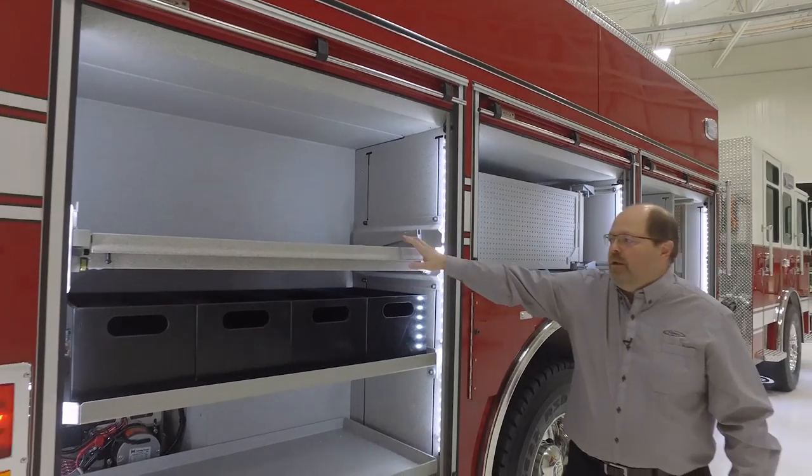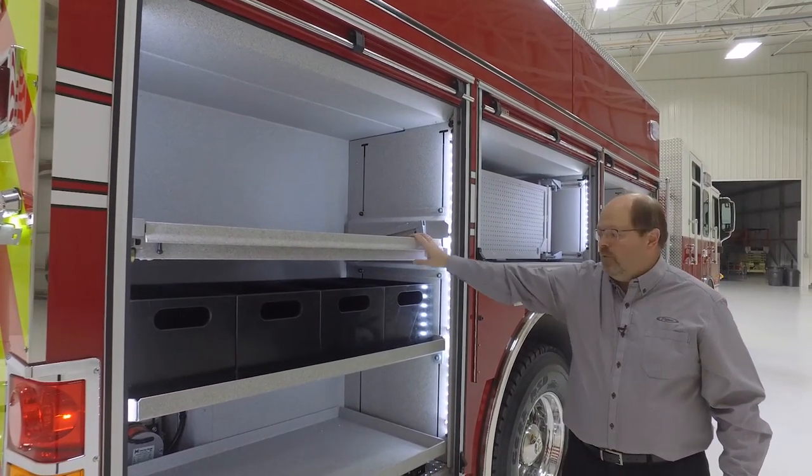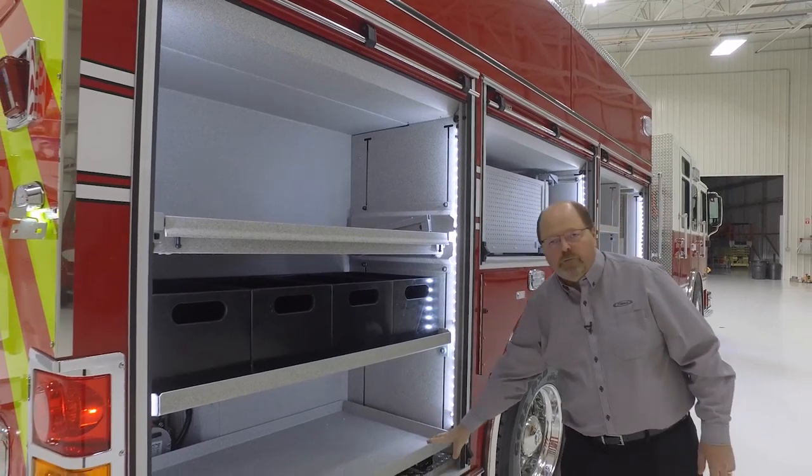Another compartment has a tilt-down tray for dropping that equipment down, poly boxes, and a floor-mounted slide-out tray.